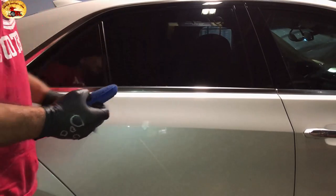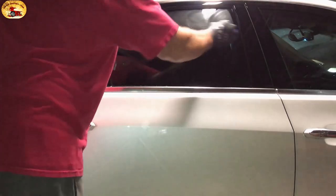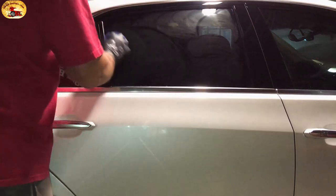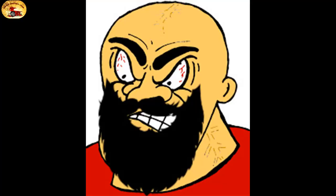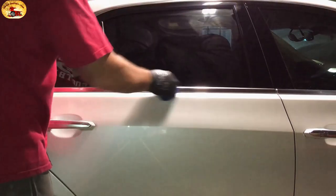Now I'm going to do this glass right here because it's easy for you to see it, and then I'll touch this paint right here. You just put it on, and if you've got two people working with you — husbands, this is a chance you can bond with your wife; wives, you can get your hubby out of his easy chair. Boyfriends and girlfriends, get out there and bond and have some fun working on your cars.